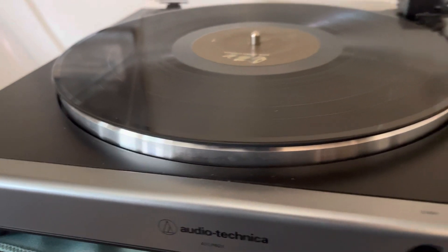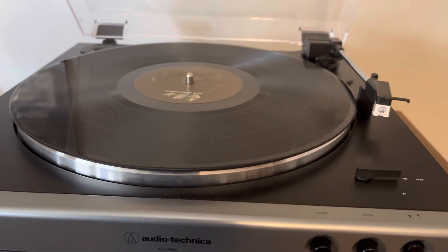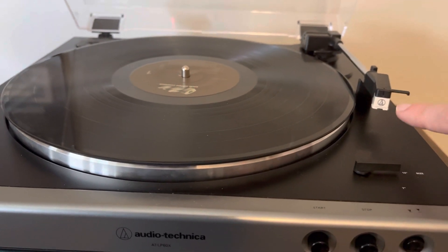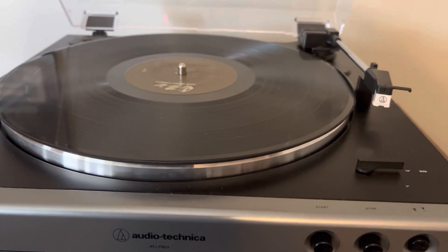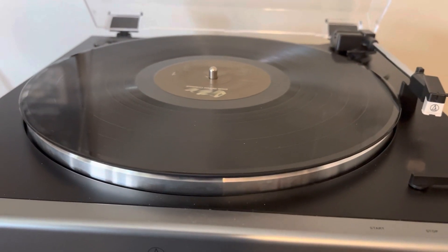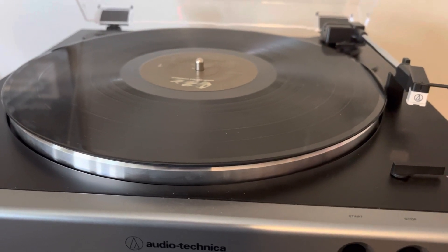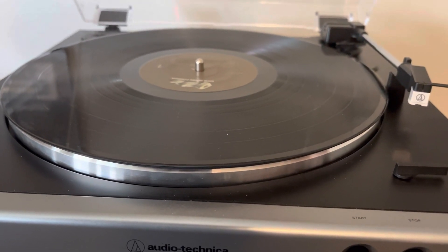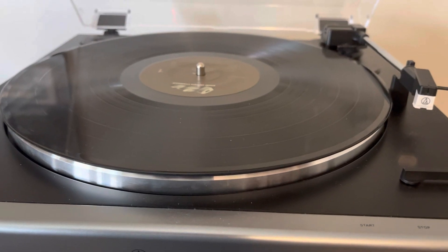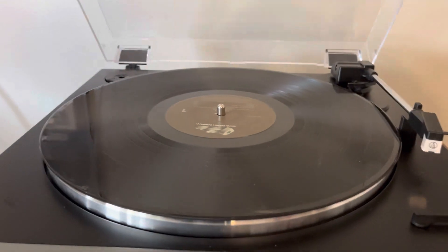One cool thing about these is that the stylus is replaceable. It's an Audio-Technica — they make their own stylus, the 3600L I believe. But there's also an upgrade: because this is a conical stylus, you can upgrade it to an elliptical stylus sold by LP Gear. I'll put a link to that in the description below.